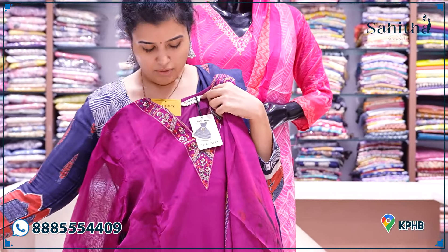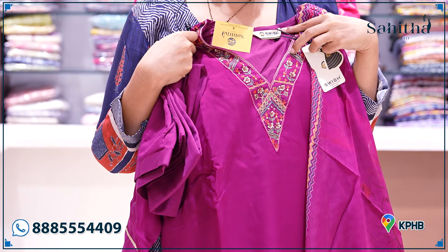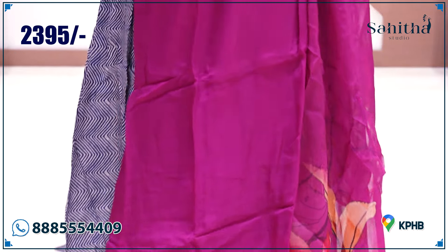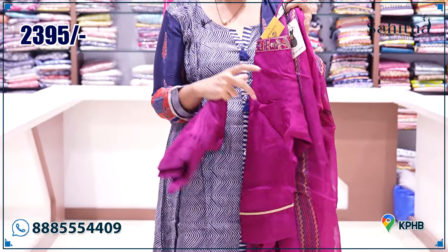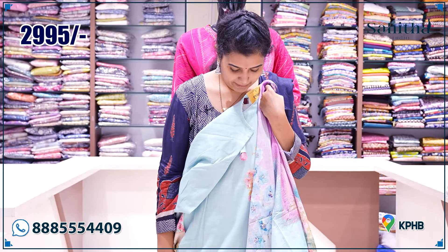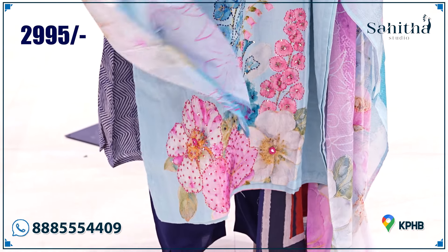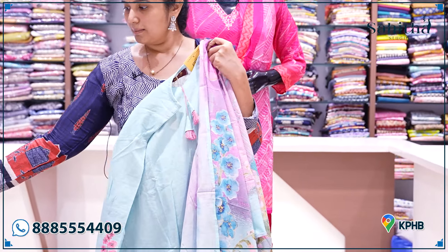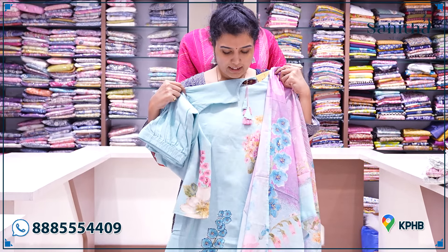One more beautiful wine color with a nice yoke — it is also hand embroidery with sequence and cross thread. It is also a beautiful distal print on the back side in wine color. It has self pants. You can also get a print with beautiful knotwork on the back side.